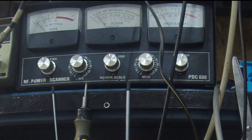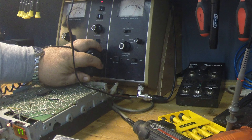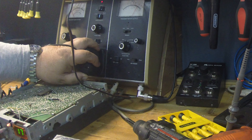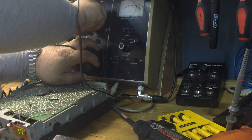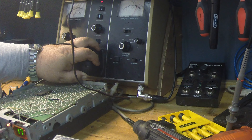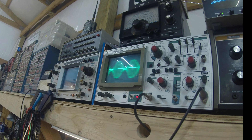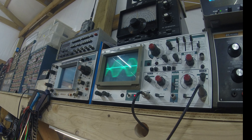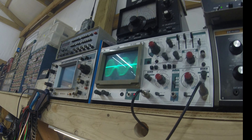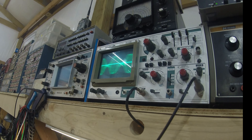Looking at the waveform — I'll generate a tone. Look at that wave. That is clean modulation right there. There is absolutely nothing wrong with that. No splatter, no distortion. It looks nice — it's not flat-topping on the edges. Whoever did this radio, I'm impressed. They did it about the way I would do it.